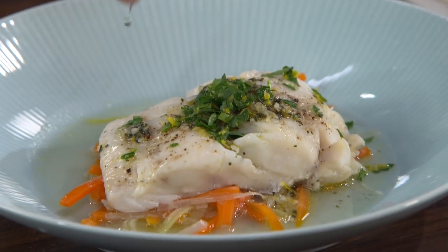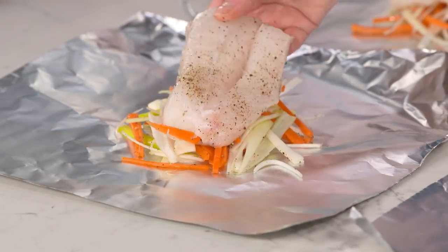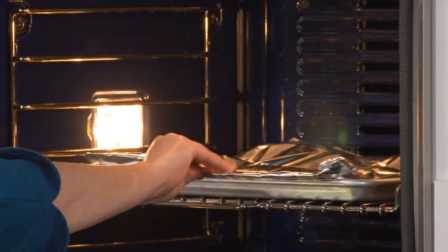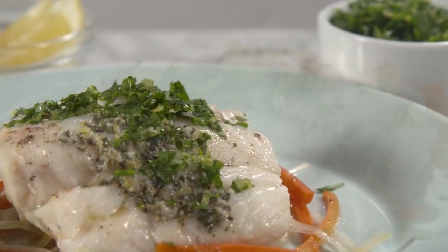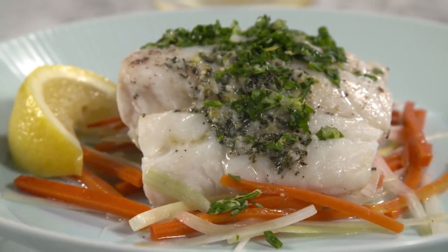To make this dish: julienne some leeks and carrots and make a compound butter with lemon and thyme. Layer the vegetables, vermouth, fish, and butter inside a tightly crimped foil packet and bake in a 450-degree oven for just 15 minutes. Sprinkle with a quick parsley and lemon gremolata. From America's Test Kitchen to your kitchen: a great new recipe for cod baked in foil with leeks and carrots.